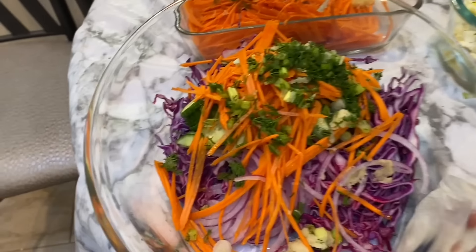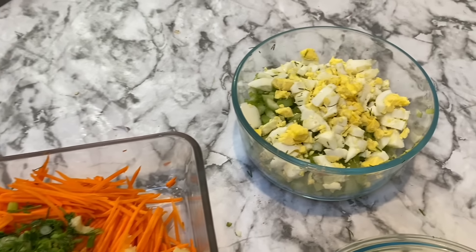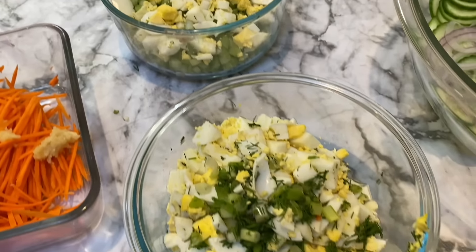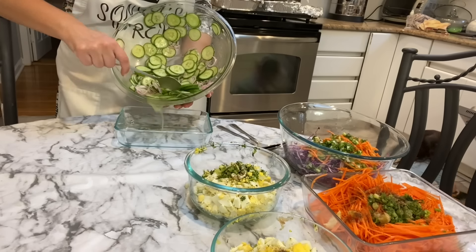For the Shabbat salads this week I have purple cabbage salad, carrot salad, tuna fish salad, egg salad, and a pickled cucumber salad. I'm going to be dressing all of them, placing them into their containers, and putting them into the refrigerator.